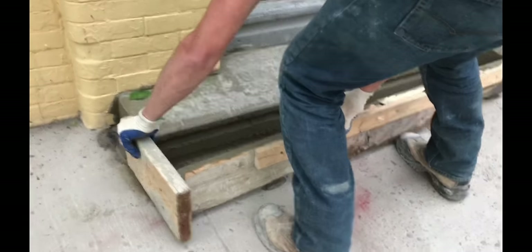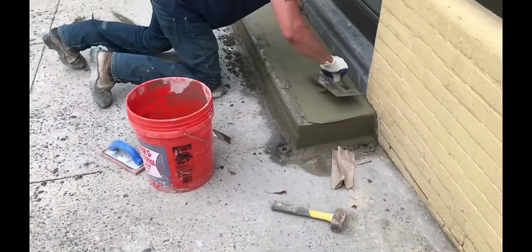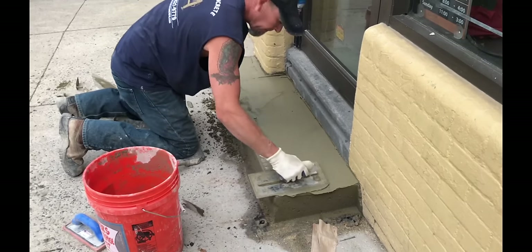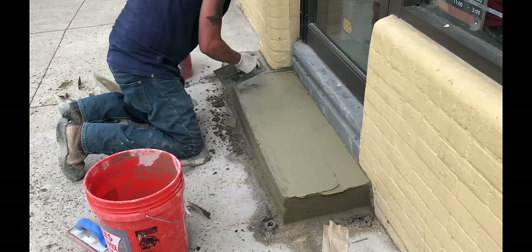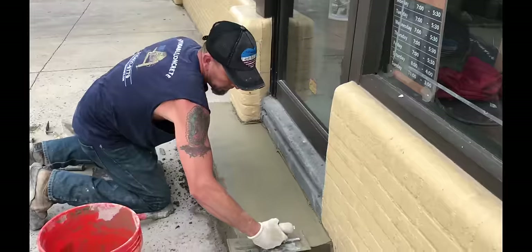The forms are removed once the cast concrete can support itself. We use Type 1 Portland cement for the finished coat. It is recommended to match the finished coat to the cement type used for the concrete. I will discuss the mix ratio later in this video.